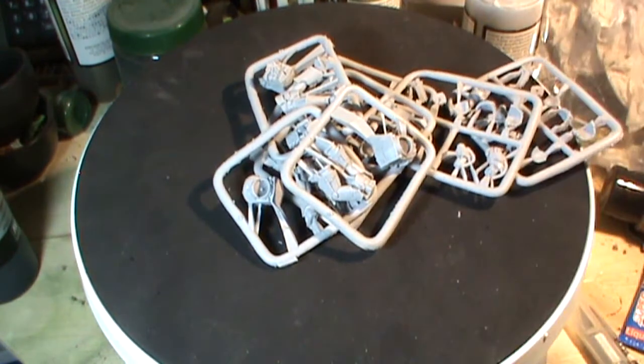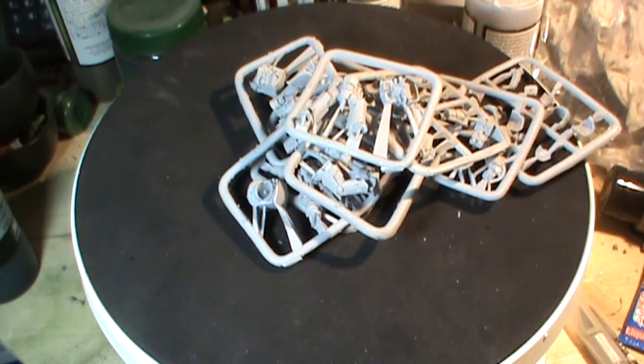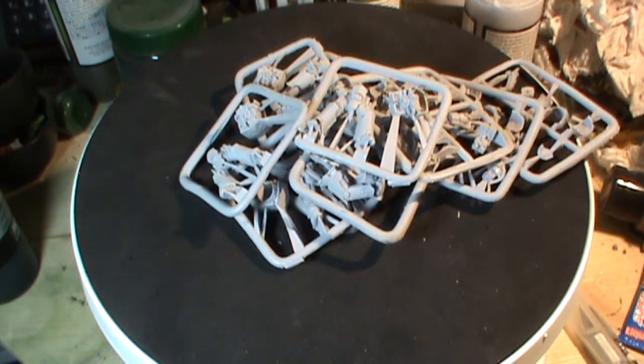They did have on display at the open day lightning claws, thunder hammers, and things like that that they will be bringing out. I believe them to be upgrades from this kit, so you may have to buy this kit and then upgrade it. Make of that as you will — until they actually bring it out, please don't take it as gospel from me, because you never know.